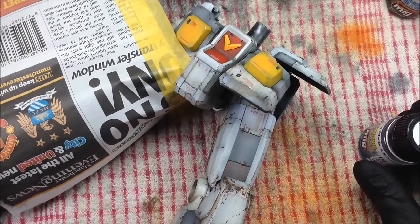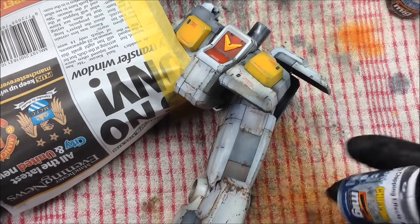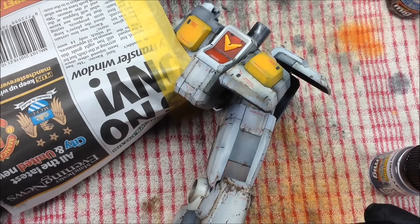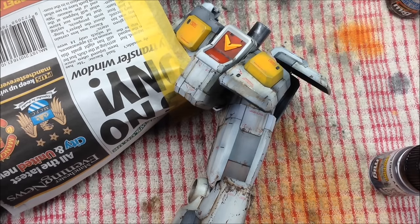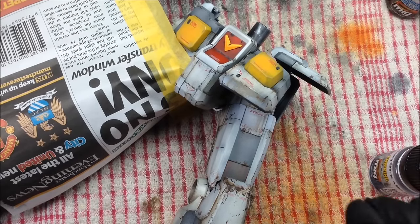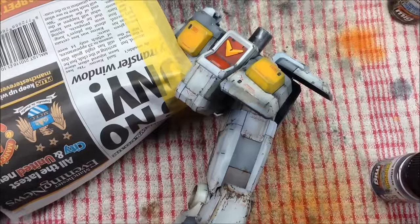The idea is we'll put a layer of chipping fluid on, let it dry, maybe give it a second coat. Then when it's dry we'll put on the engine grime with the airbrush, let that dry for not very long, then go over with some water and a brush to remove the grime we don't want. That should hopefully leave a nice mixture of streaks and rain spots. I've tried this a few times on spare sprues and it's either worked brilliantly or gone horribly wrong.